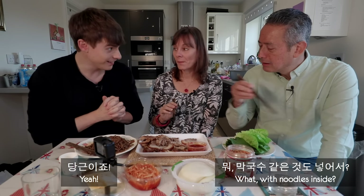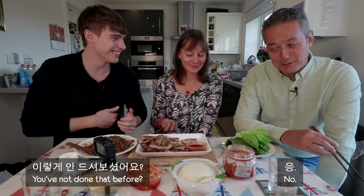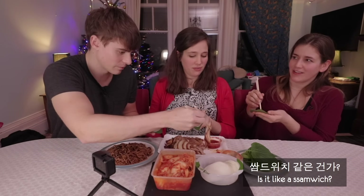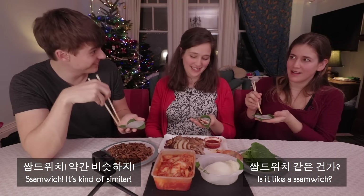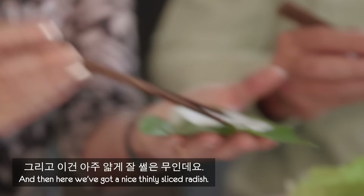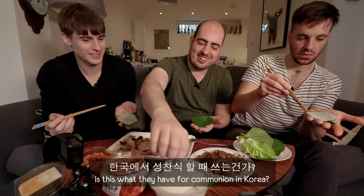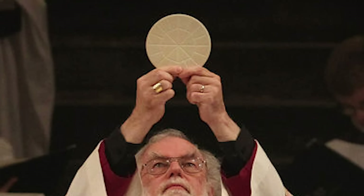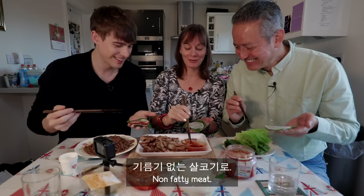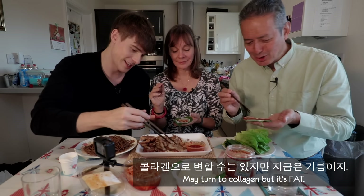When you wrap stuff up, it's called a sam — like a sandwich, but sam. So we're doing one of these gennip leaves. Then here we've got a thinly sliced radish — thinly cut so that you can wrap things inside it. And then you take as much meat as you want. I love the fat. Jokbal without the collagen is not jokbal. It may be fat, but it's where the flavour comes from.